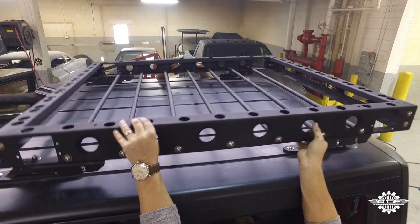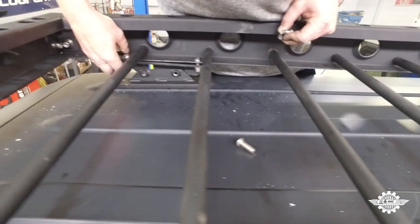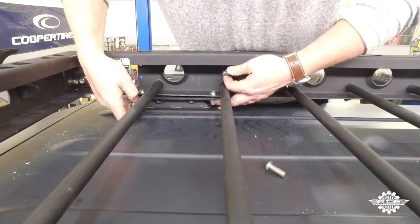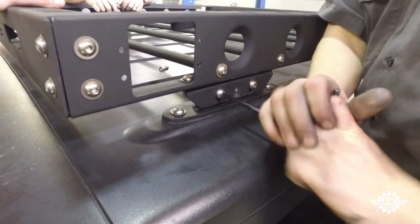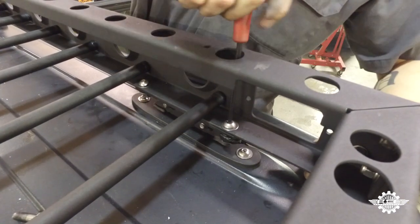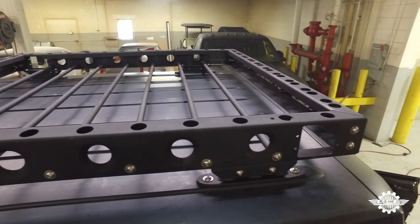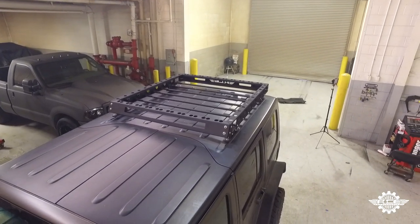Step 6: with the mounting tab still loosely installed on the rack, lift the rack into place. The mounting tab should line up on the outside of the puck receivers; install the rack to the Jeep with the bolts coming from the outside of the Jeep into the welded nuts. Tighten down the bolts on all four mounting locations with your Allen wrench. Once the rack is mounted to the puck receivers, go back and tighten down all of the bolts attaching the rack to the mounting tabs. Lastly, make sure you attach your hardtop back to your Jeep with the factory hardware. Congratulations, you've just completed the ACE JK hardtop roof rack installation — now get out there and test it out.